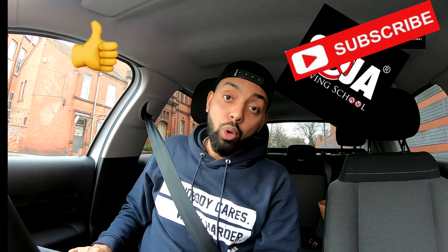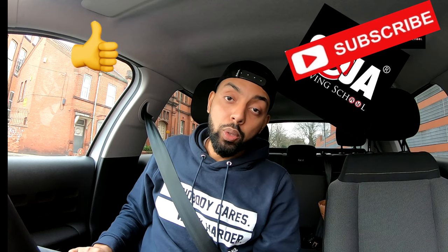Make sure you like and subscribe this page, and also let me know in the comment below if you need any more help.